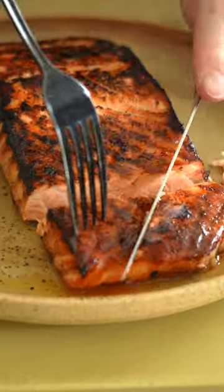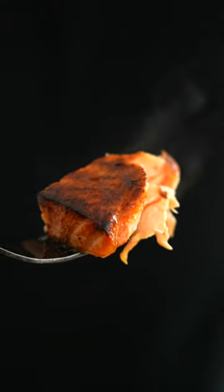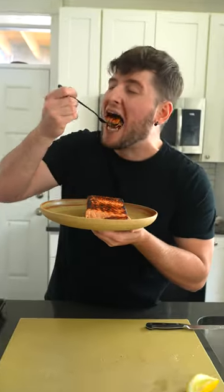How the frickin' heck do you use this stuff, you ask? Well, I'm gonna brush mine all over some salmon, then bake it until it's nicely caramelized. You can do the same thing with a roasted chicken — it's also great on pizza, too.